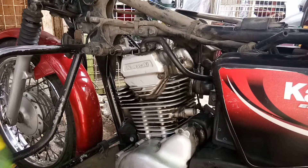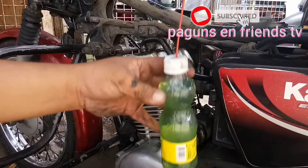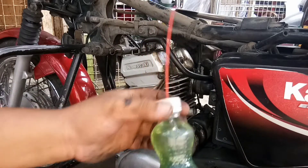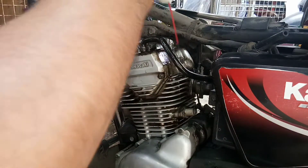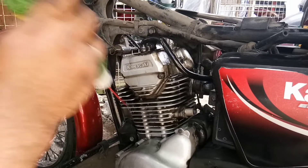Lilisin na muna natin siya para matipid ang paggamit ng gasolina. Ang ginagamit ko talaga pag naglilinis ay kerosene. Pero walang mabiling kerosene ngayon, naubusan sa gasolinaan, kaya gasolina muna tayo. Yung degreaser maganda rin, pero naubusan din tayo.